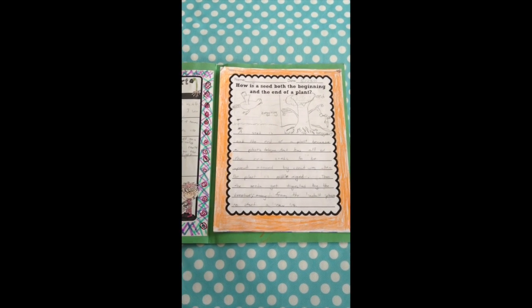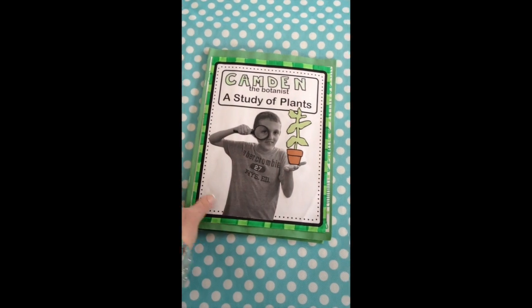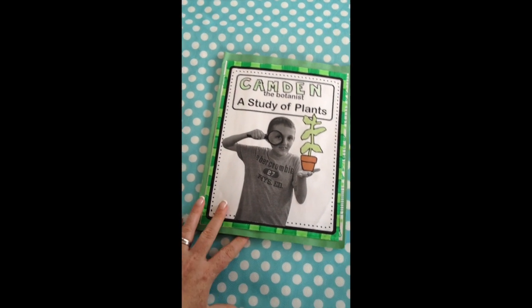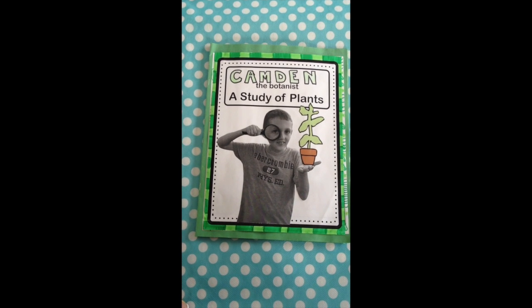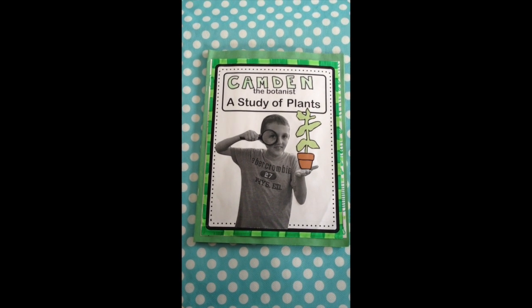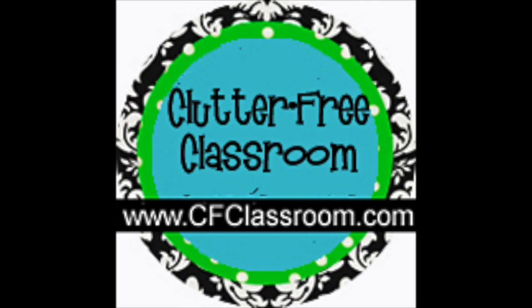It's just a really neat way to collect their work and send it home as one portfolio. You could also use each of the components individually. You can get the booklet and all the printables at cfclassroom.com — just click through to the store. Thanks so much for looking. Take care, bye!